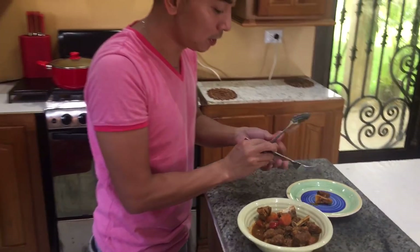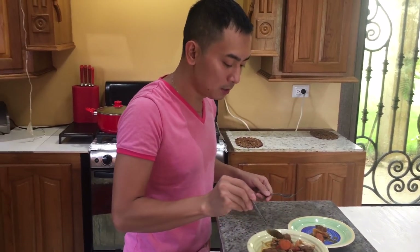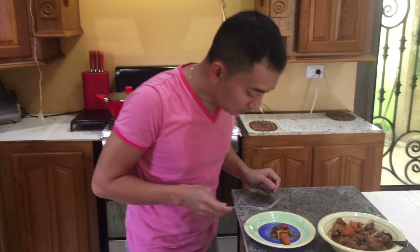Let me take my time because it's still very hot. I'll get some sauce, some carrots, and bell pepper. Back home in the Philippines, we always cook caldereta — you can use beef as well instead of goat. We usually serve this during weddings, birthdays, or any occasion — even just a simple gathering with friends and family while drinking, eating this with rice.